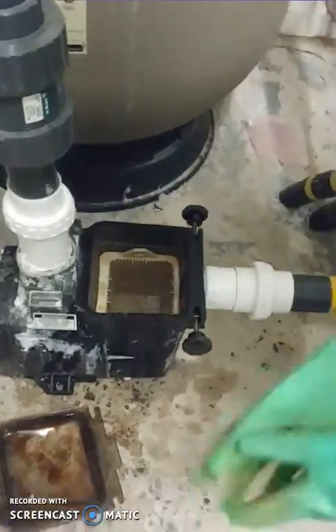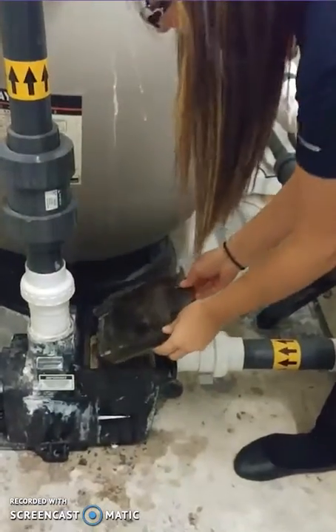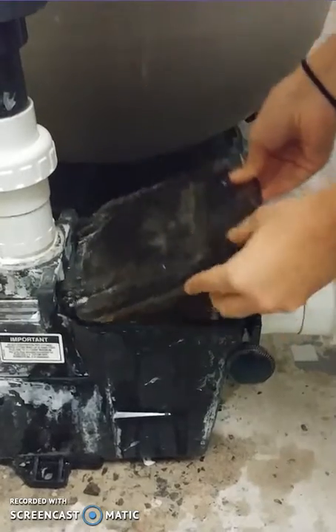Then you're going to have to put back the lid. Before you put back the lid, make sure that the little rubber is still around — this will prevent any leaks from the pump.